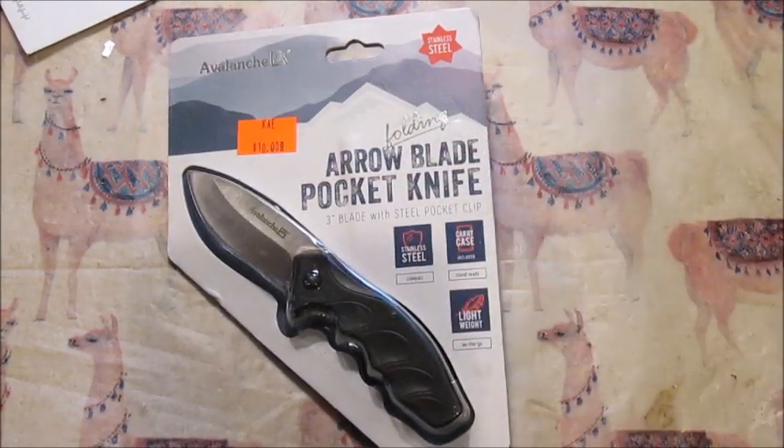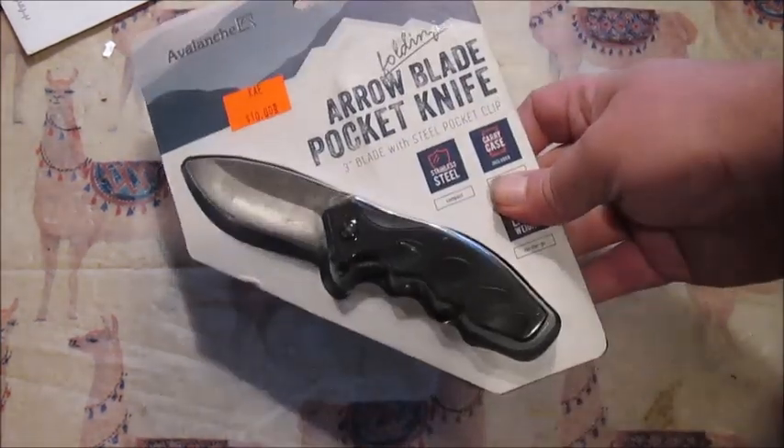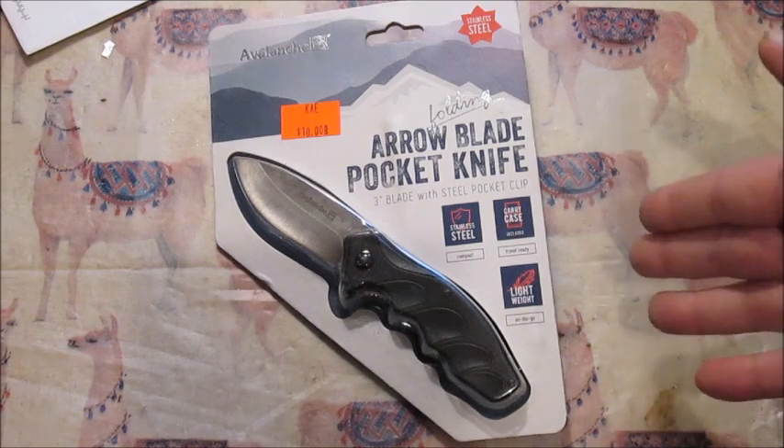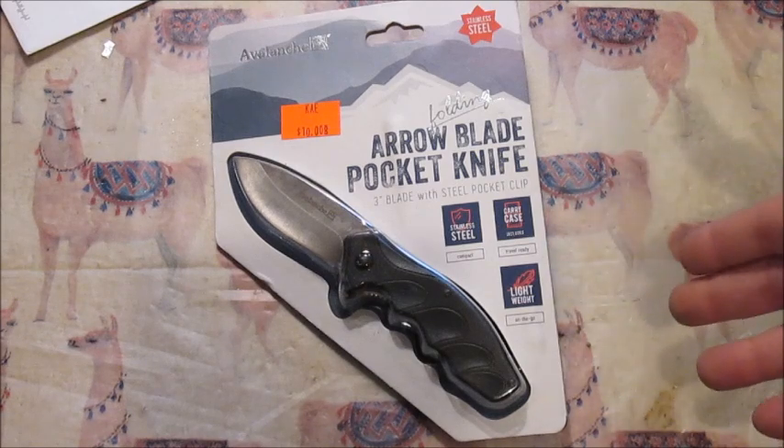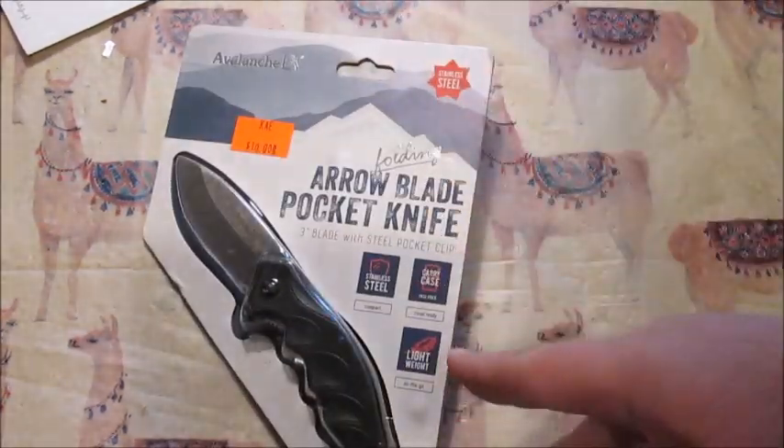Knowing me, it was incredibly cheap. The irony of the way they package these things is you really need a knife in order to get into your new knife. And if this is the first knife you ever bought, you'd be struggling.